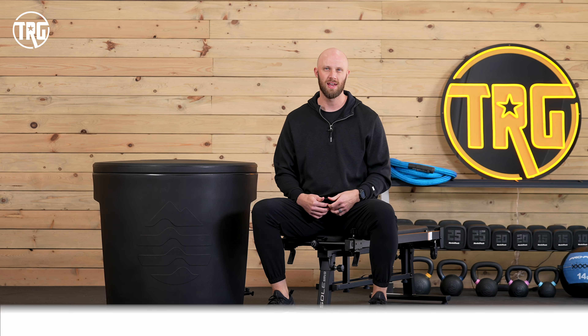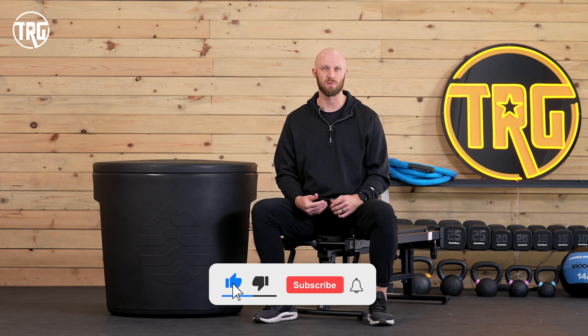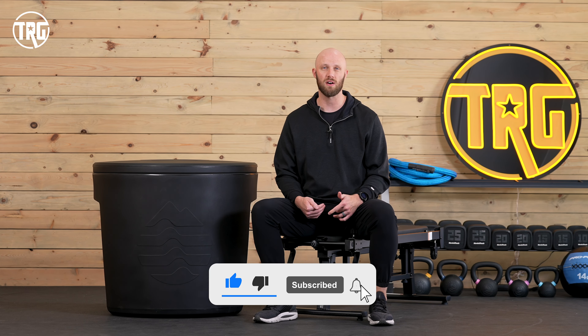Welcome back to TRG. My name is Matt and today we're checking out the new Ice Barrel 300. Go ahead and smash the like button and subscribe to our channel so you don't miss out on all the content and giveaways that we have lined up.